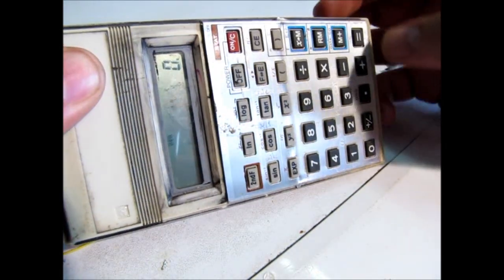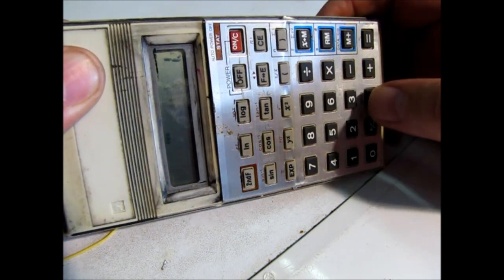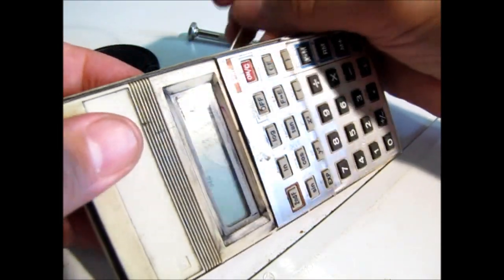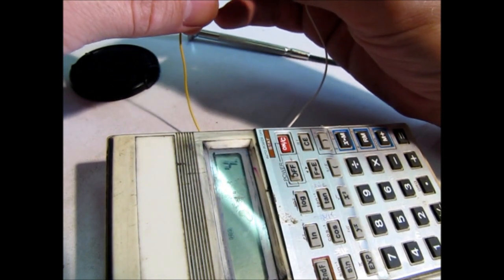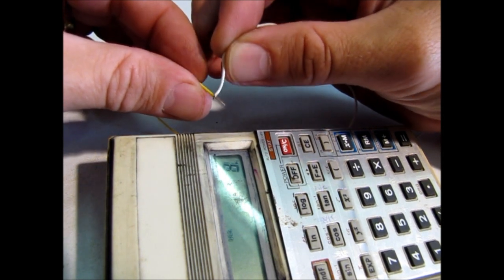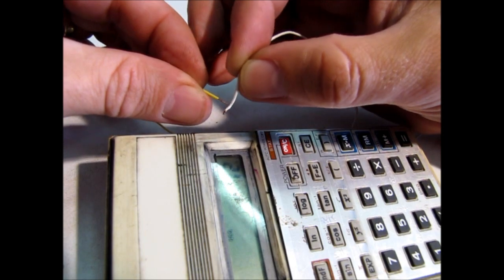It's working so far. One plus plus, equals equals equals equals. Now let's see if we short out the wires — equals equals equals equals. Every time I short out the wires it's the same as pushing equals.